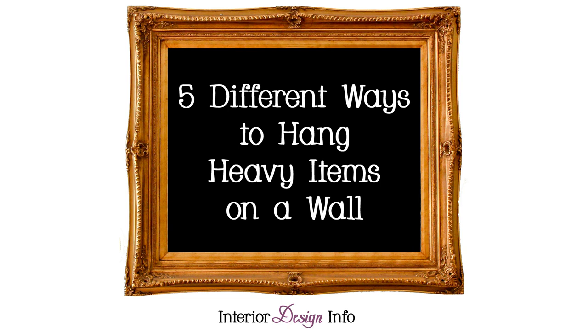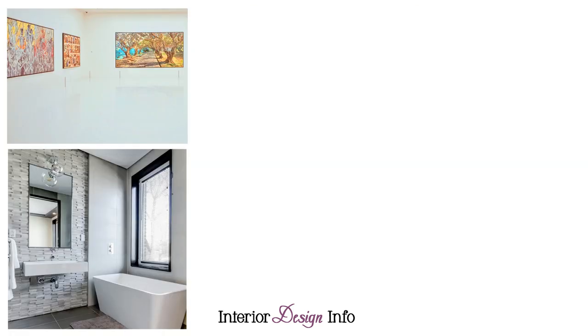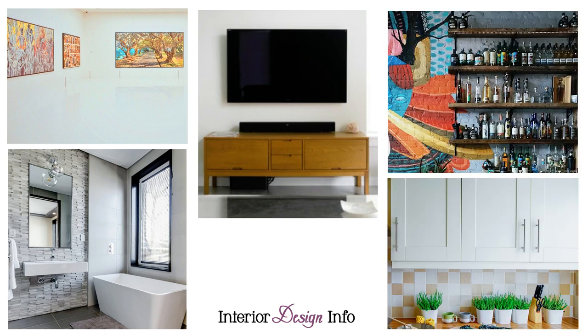Hello everyone and welcome to InteriorDesignInfo.com. Today we will be discussing five different ways to hang heavy items on a wall. If you have large artwork, a heavy mirror, a TV, shelves, or a cabinet that needs hanging, you should take extra care. Make sure to account for not only the weight of the object you are hanging, but any additional weight that will be added, such as books to a bookcase or dishes to a kitchen cabinet.